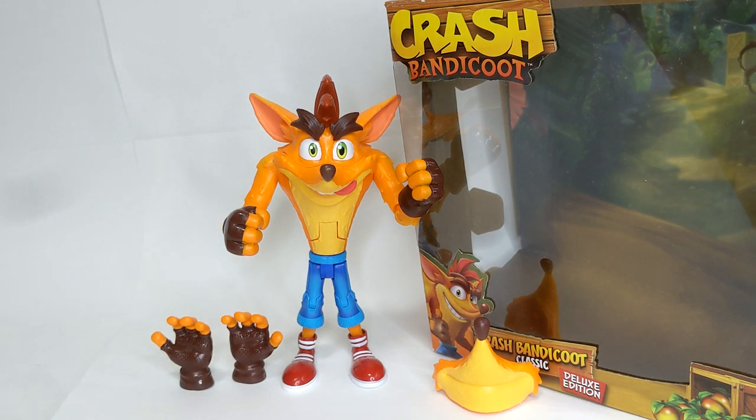Thank you so much for watching, guys. Hope to see you in the next video where I'm going to review even more Crash Bandicoot merchandise — so stay tuned. Remember to like, subscribe, and leave a comment down below telling me what you think of this guy.